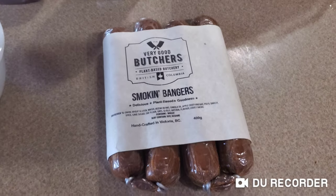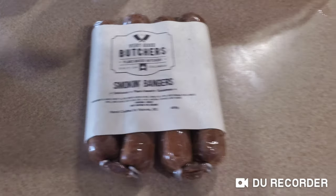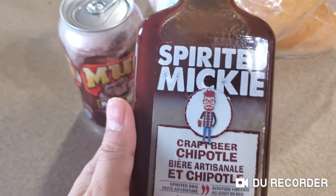Hey guys, how's it going? So this is a weekend video. I'm making smoking bangers because I have stuff to make.